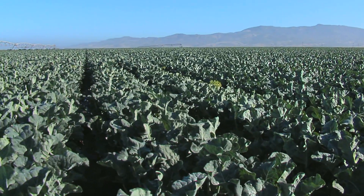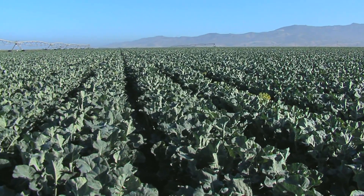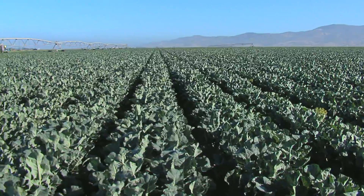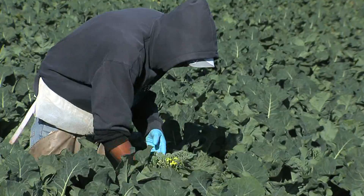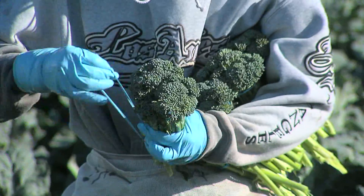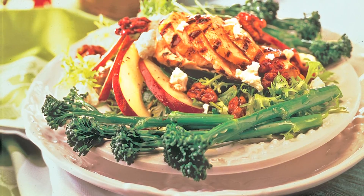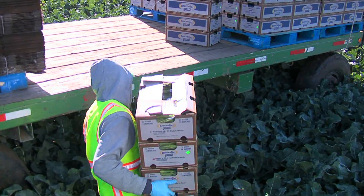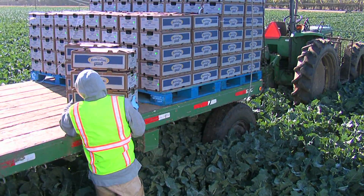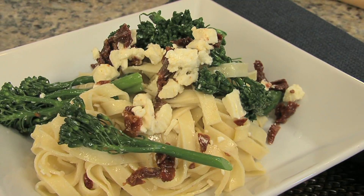Broccolini is grown year-round, in season from fields in California, Arizona, and Mexico. It has a set price so restaurants can calculate food costs per stalk. Mann's broccolini averages 30 stalks per pound, and a typical serving is three stalks per entrée side vegetable. Broccolini is available from food service distributors and supermarkets throughout North America.